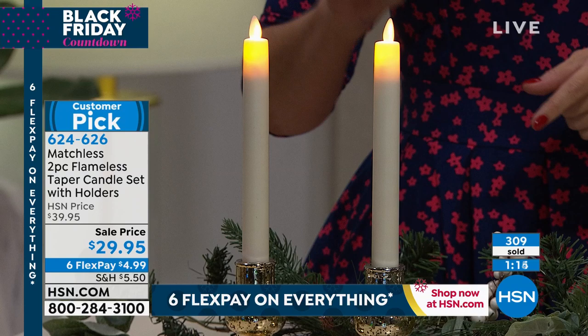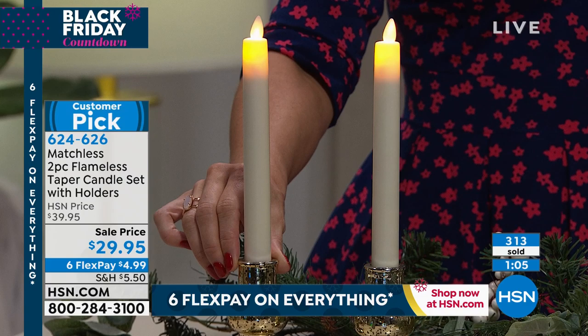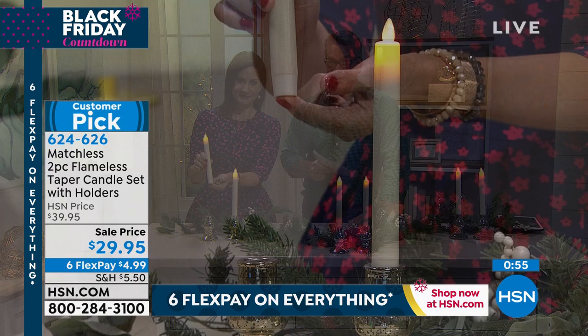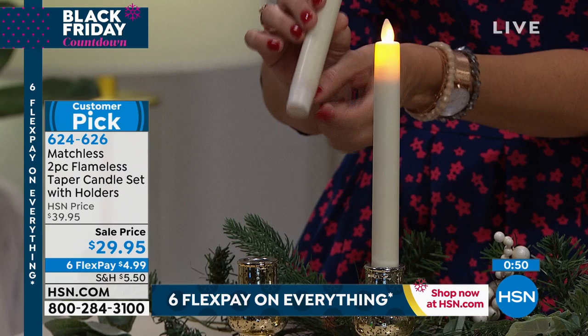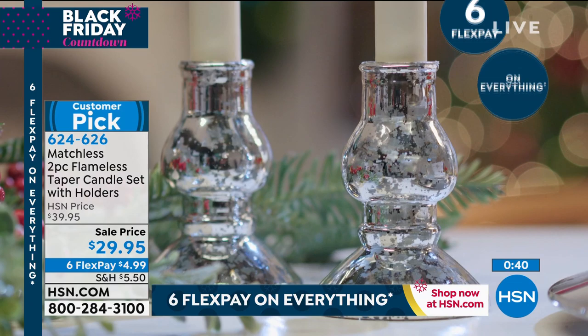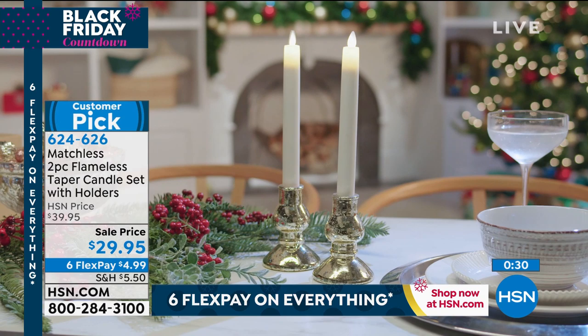You would never really need to replace these — they'll last you virtually forever. People are buying three and four sets. They're only $4.99 on our six flex pay event, which means all you pay is five bucks plus a little bit of shipping, handling, and tax. If you're buying multiple sets, these come beautifully boxed and make a perfect gift. People are going to look and say 'candles,' and then realize they never have to replace these candles again. They come with the beautiful bases as well — it's really a great deal. We're crazy busy because everybody loves candles.